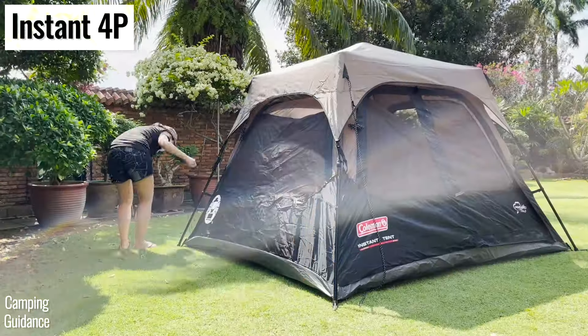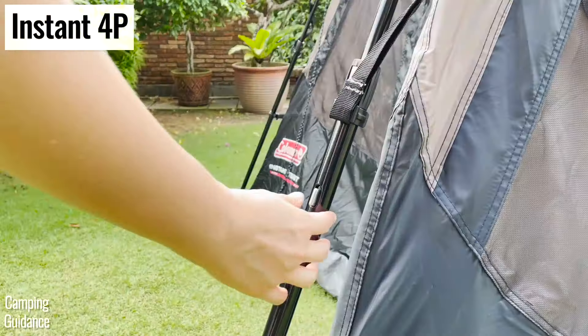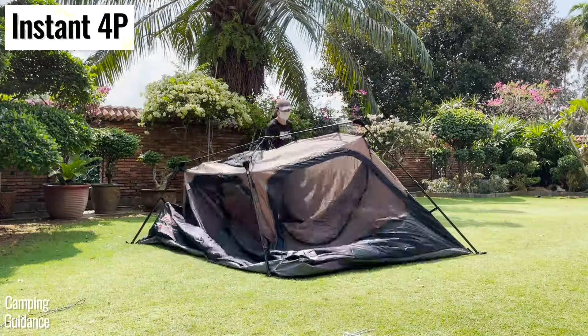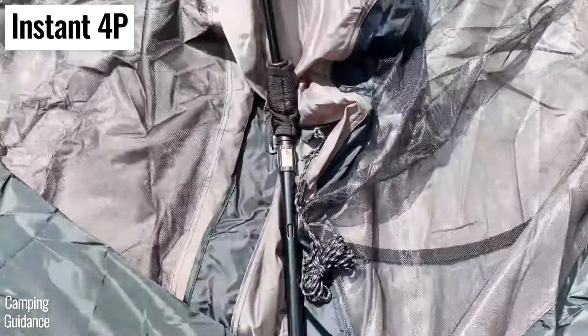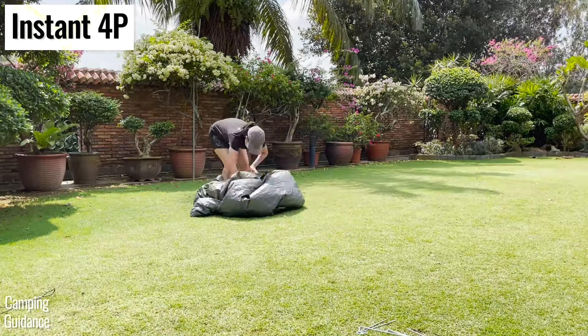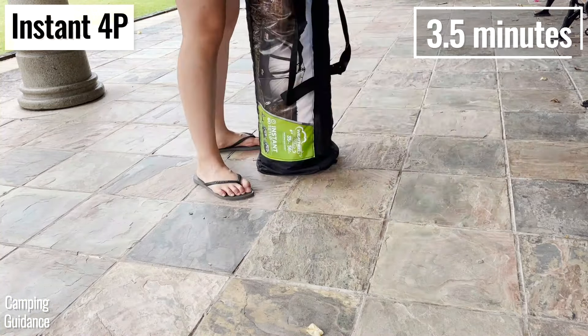On the other hand, for the Coleman instant tent, I first had to remove the rainfly, fold the rainfly, press on the silver lock button on all the telescoping poles, push down on all the poles, push the elbow joints in, fold the tent up, and squeeze all the air out before it would fit back into the carry bag. If I left the rainfly on though, packing it up will take just three and a half minutes.